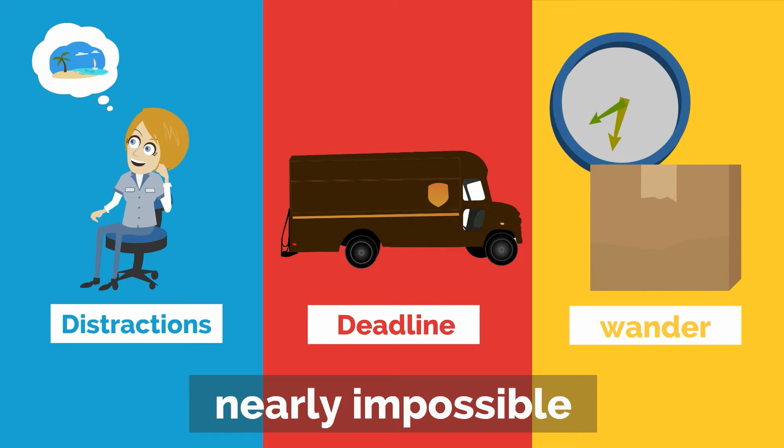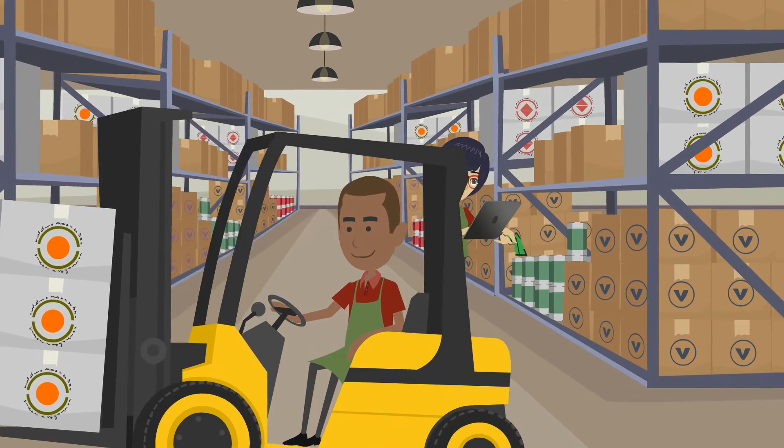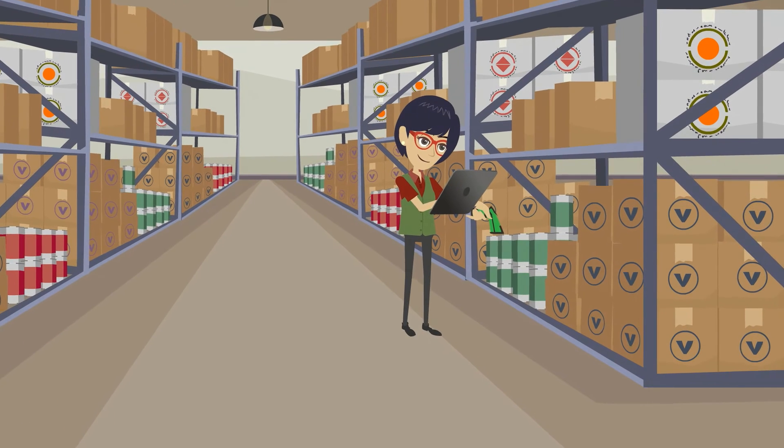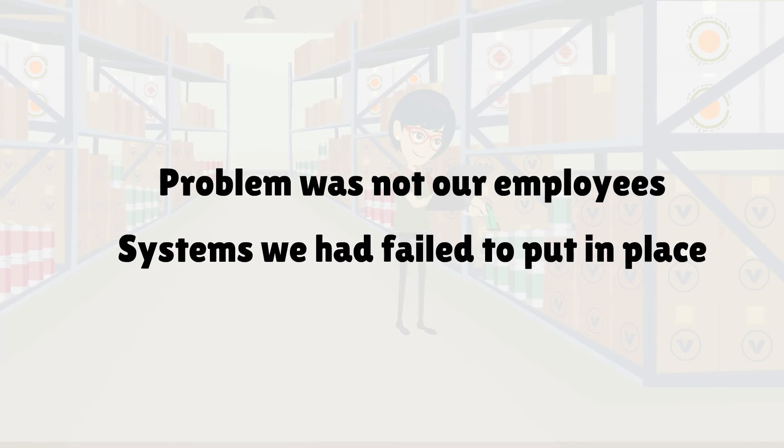While every... oh, I wonder who just texted me. The truth is, any packer can achieve perfect accuracy when supported by the right warehouse system and the proper tools. We realized the problem was not our employees, but the systems we had failed to put in place.